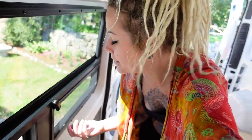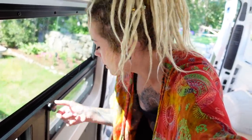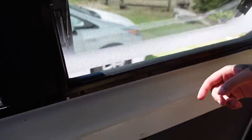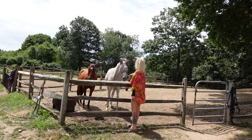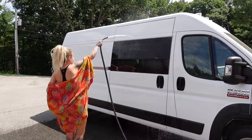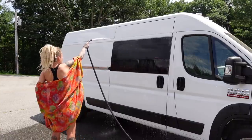One of the best things about this window is it opens. If you just turn this knob, it comes out, and you get some air. It has a screen on it so no bugs will come in. Before moving on to the other windows, we checked to make sure the window was completely sealed and that no water could get in.